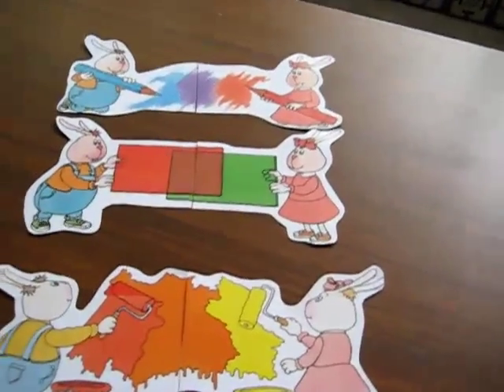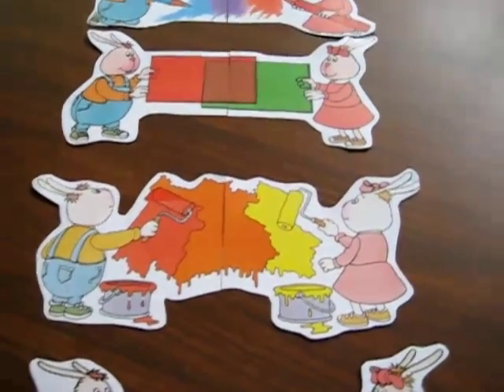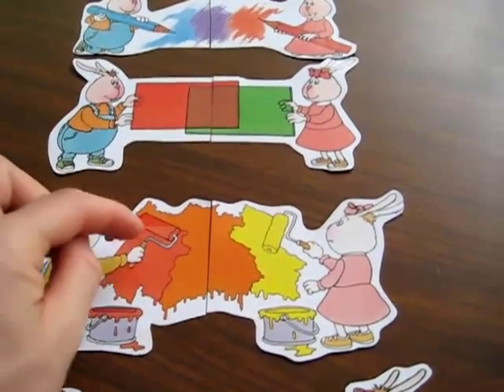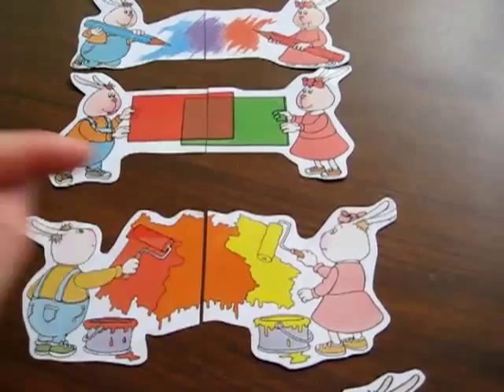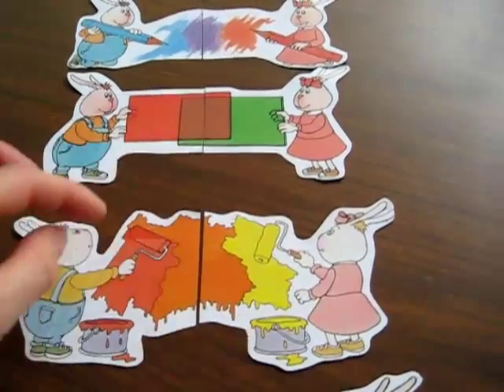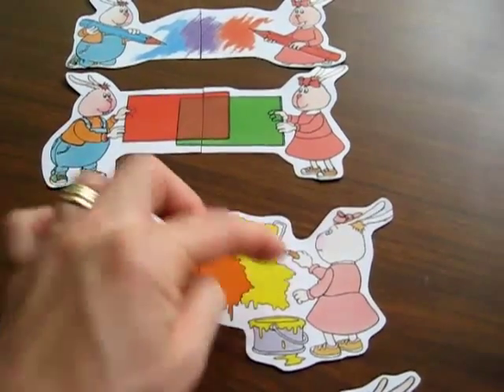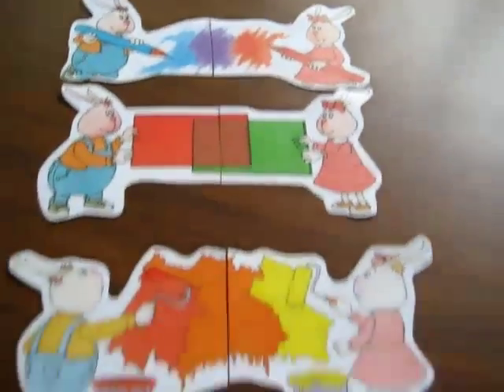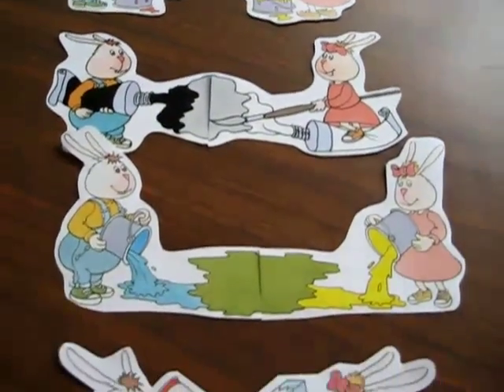This is a fun little puzzle idea. You don't even need these little bunnies — all you need is little color papers of these colors. You glue them together: glue red, orange, and white together and then cut it in the middle. That makes a fun little color puzzle idea.